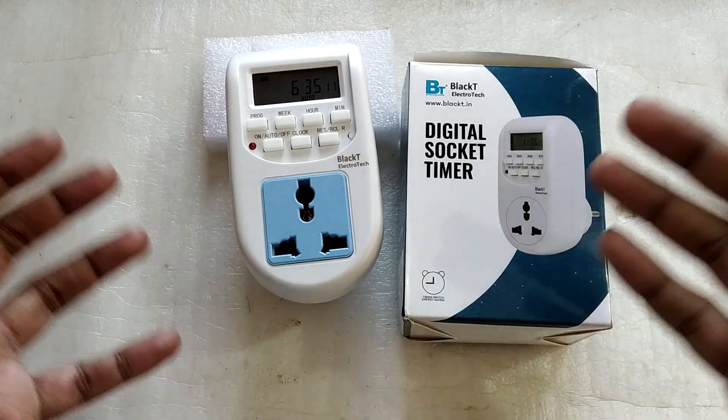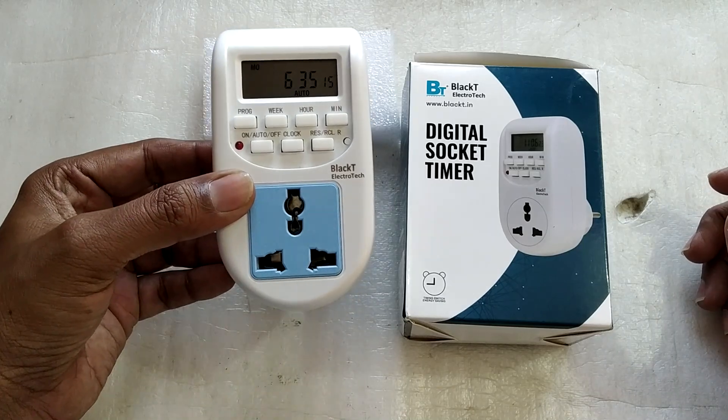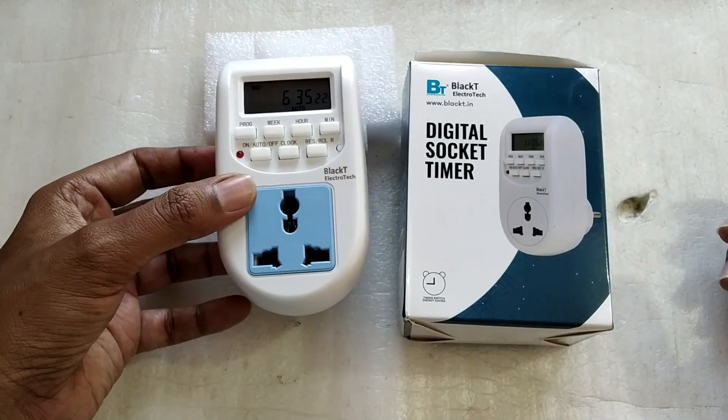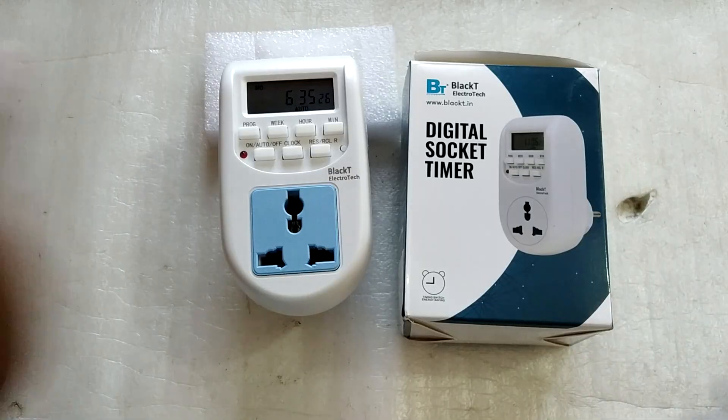So that was my video on this digital timer socket. If you're somebody in the market for a simple timer socket that works without any app or internet connection, I think this could be your answer. I hope you find this video helpful — thanks for watching and I'll see you in my next video, bye bye.